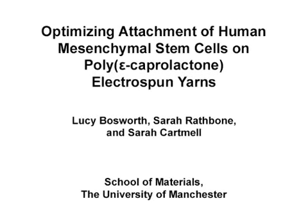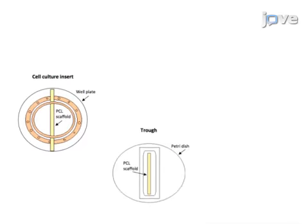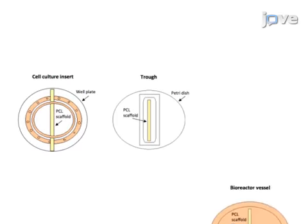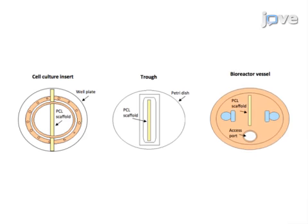In this procedure, electrospun PCL scaffolds are set up in different ways to determine an optimal cell seeding setup. First, the sterile scaffolds are placed in the different setups being investigated, including cell culture inserts, troughs, and bioreactor rotary vessels.